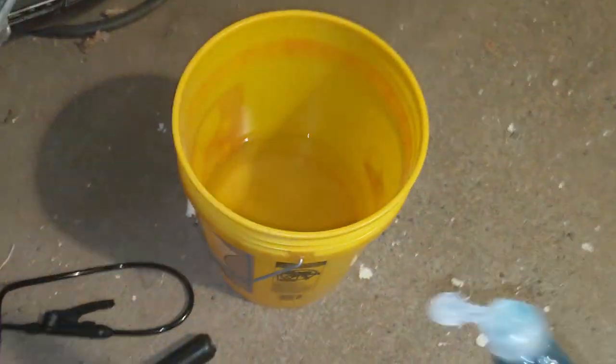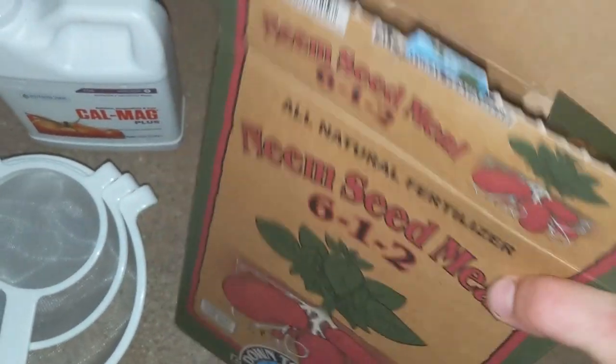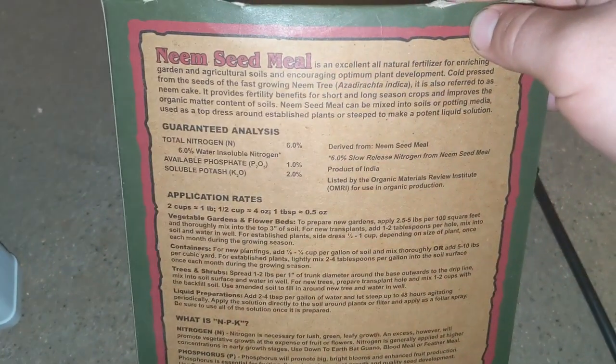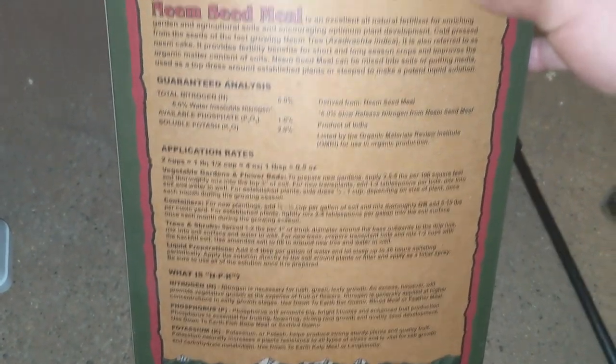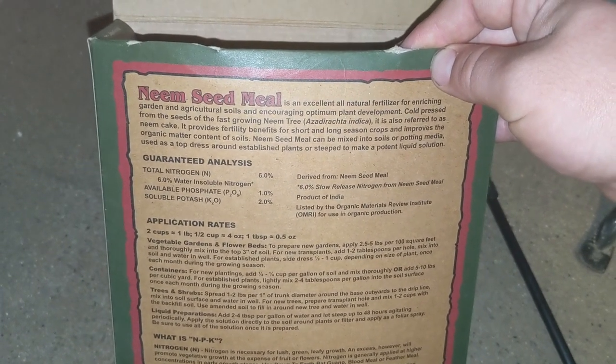With the Dawn dish soap — if it's good enough to save the wildlife, it's good enough to spray the plants, ladies and gentlemen. Take a little bit of this and then grab the neem seed meal. This is really good for plants and has a lot of benefits. A little bit of facts on the back: for enriching garden and agricultural soils, encouraging optimal plant development — I like the way that sounds.